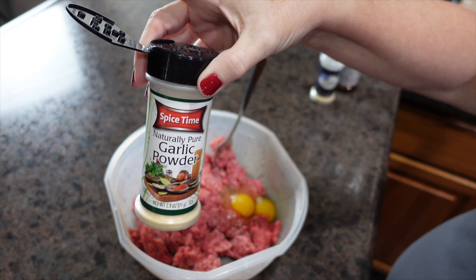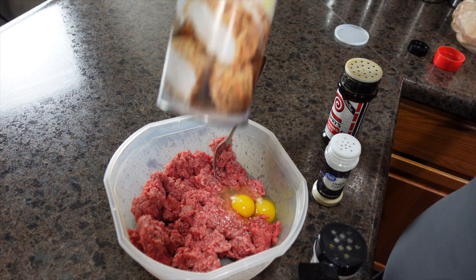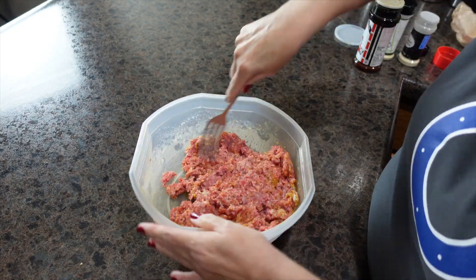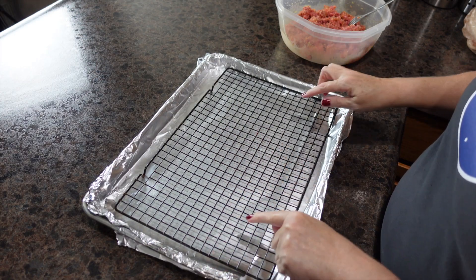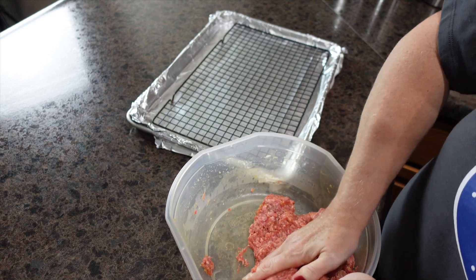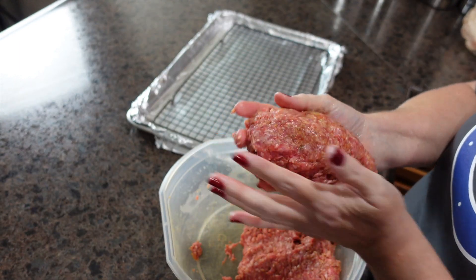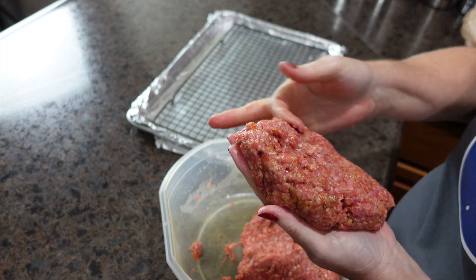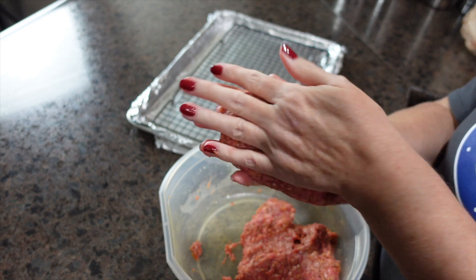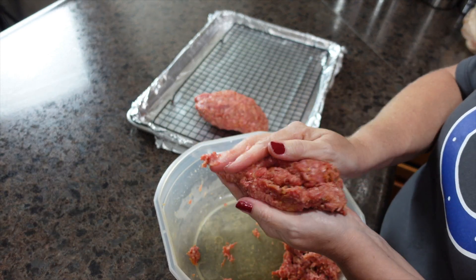When it comes to 'what's for dinner,' meatloaf is a regular response from my husband — it's one of his favorite meals, and he is even picky about the sides: it must be mashed potatoes and peas. I have a cookie sheet lined in foil with a rack to keep the hamburger out of the grease at the bottom. I like to do little individual loaves rather than one big loaf, and I want those crunchy edges.